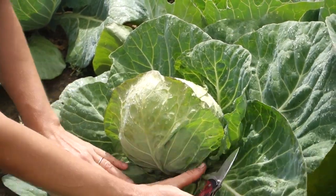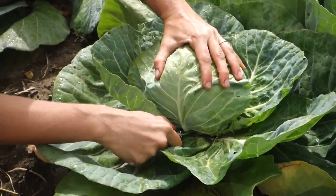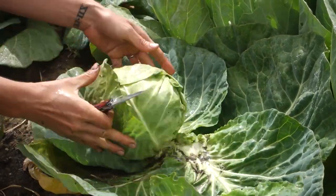Harvest cabbage any time after the heads have reached a suitable size and feel firm when gently squeezed. To harvest, simply cut the head off at the base of the plant and enjoy.